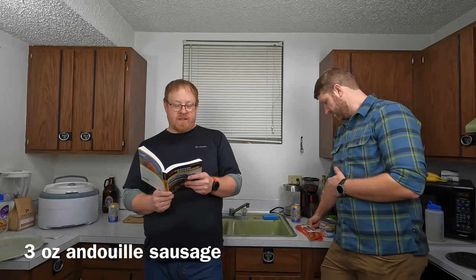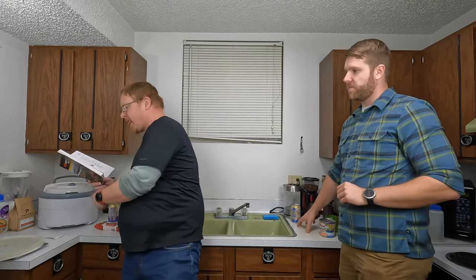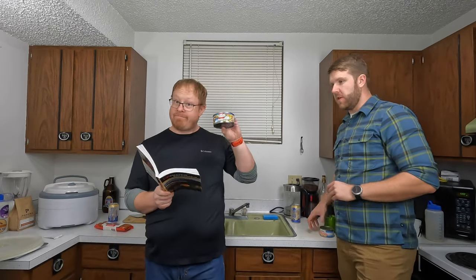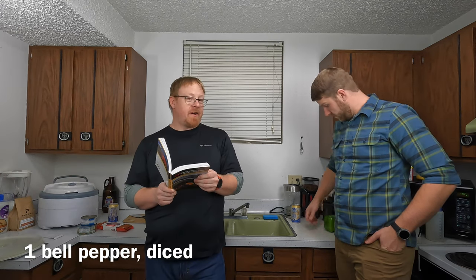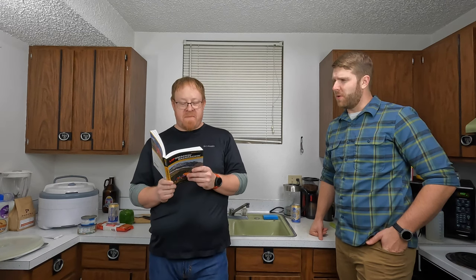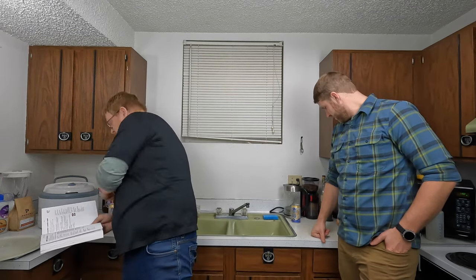Our ingredients: three ounces of Andouille sausage — how do you pronounce that? Andouille sausage. One ten-ounce can of water-packed chunk chicken, drained. Only the finest canned foods in this household. One four-ounce can of tiny shrimp, undrained. One bell pepper, soon to be diced. One celery stalk, soon to be diced — basically hard, hairy water.